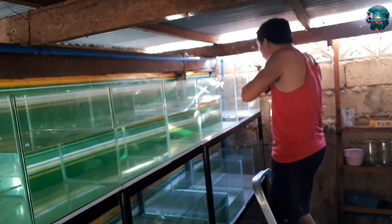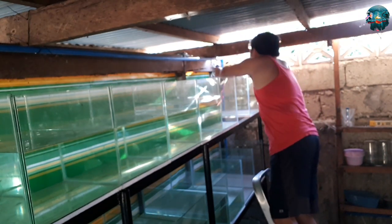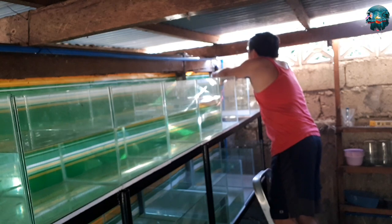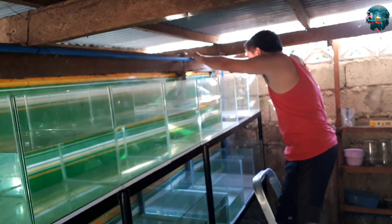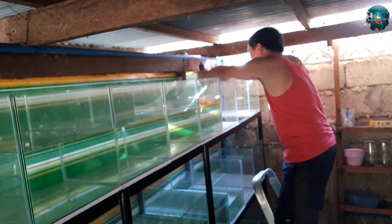Next mga katubig is magbubutas na tayo para sa ating air valve controller. At ginamitan ko po ito ng portable battery operated na drill. At binubuo ko muna po yung PVC bago ako magbutas kasi doon po madali para sa akin.